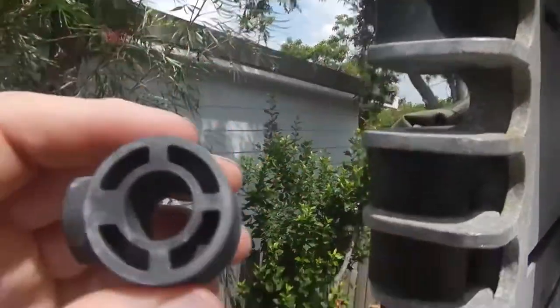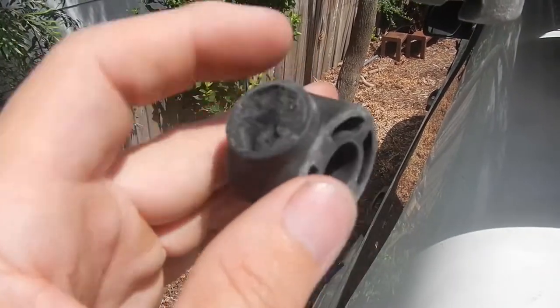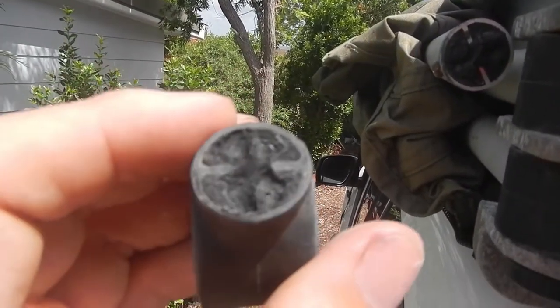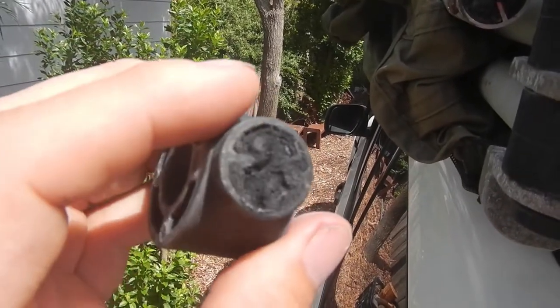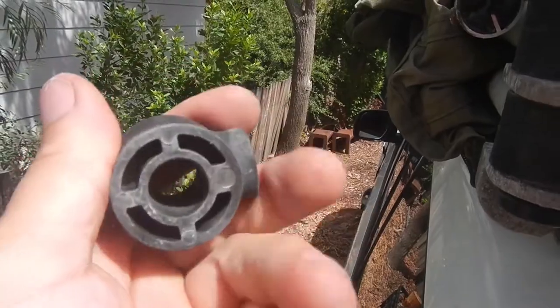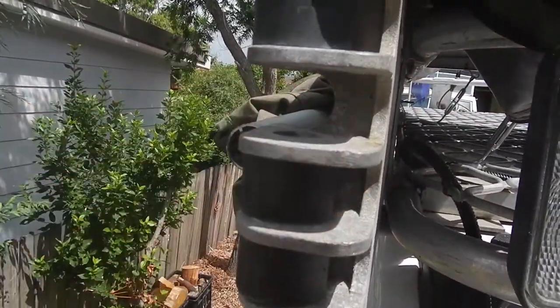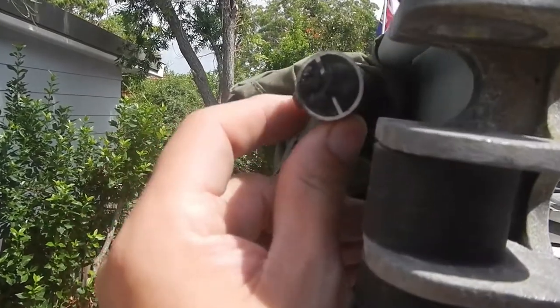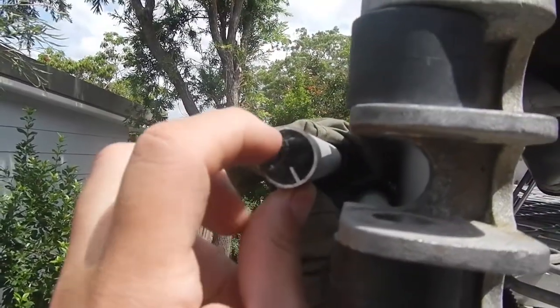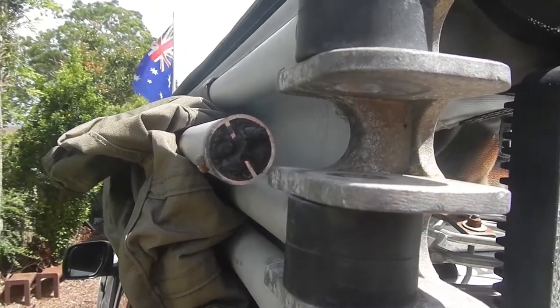All right, excellent. So you can see where that's just broken off there — it's almost like there were bubbles in it or something. Perhaps that's a manufacturing issue, but obviously plastic in the Australian sun, 40-degree days — not much survives. The challenge is going to be getting this drilled out here, but I've grabbed the drill and I'm just going to start drilling that out, and hopefully it'll all just come out on its own.